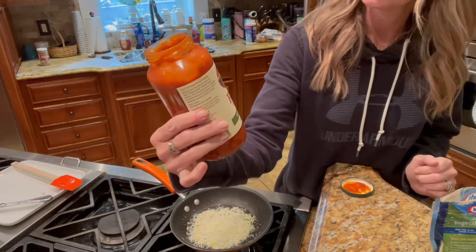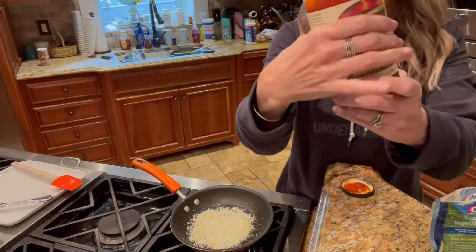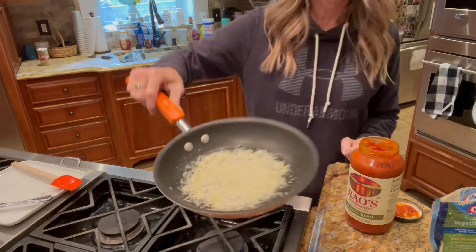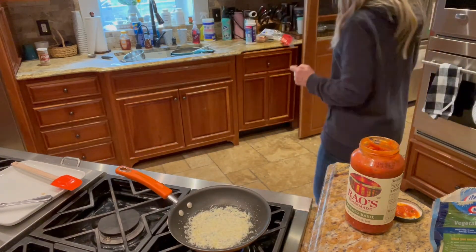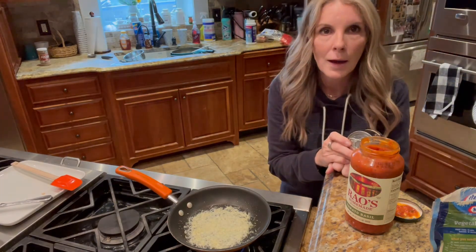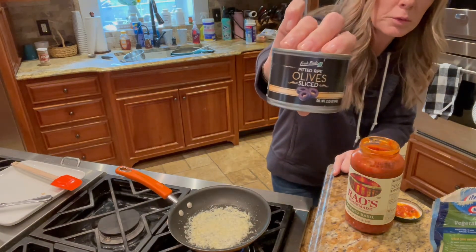I like Rao's, and today I've got tomato basil — it's pretty good in the nutrition area. You can see how it's starting to get a little bit golden, and at some point I'll flip it. If I had onion and bell pepper I would put it on there, but I don't, so I'm going to at least put some black olives.